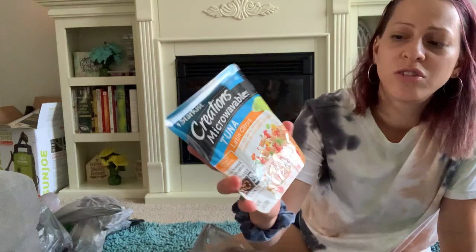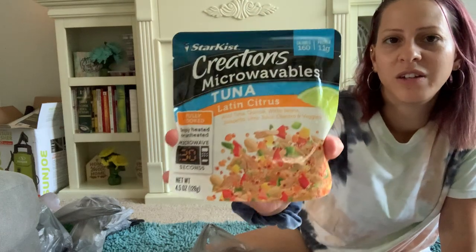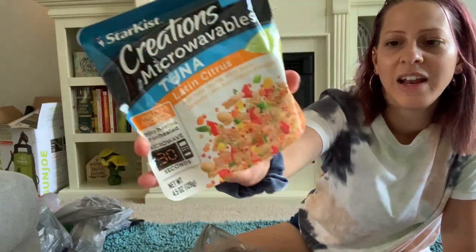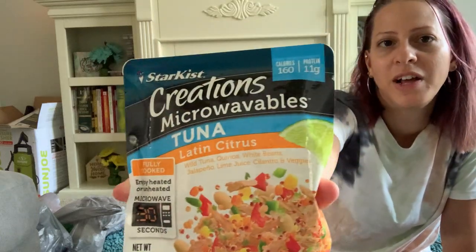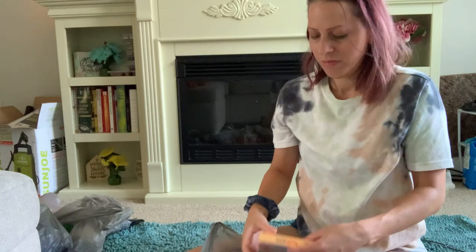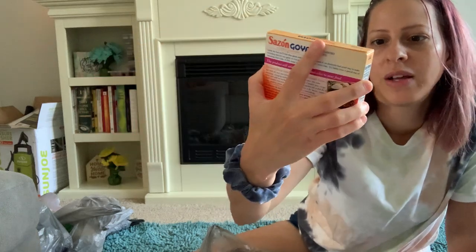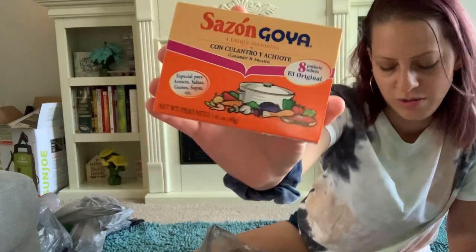I also picked up StarKiss Creations microwavable tuna in Latin Citrus flavor — you can heat it up or eat it unheated. It looks pretty good and it's a 4.5-ounce pack. I also ran out of Sazon and needed more, so I picked that up — it comes with eight packets inside.